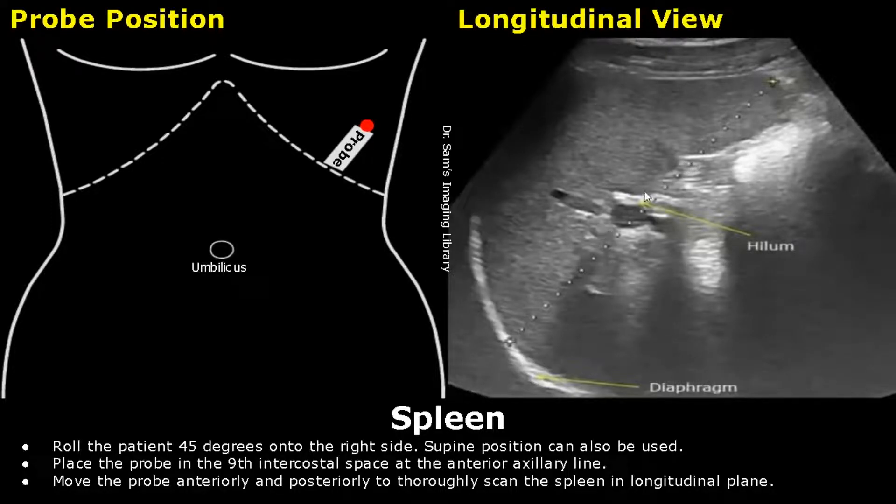Move the probe anteriorly and posteriorly to thoroughly scan the spleen in the longitudinal plane.